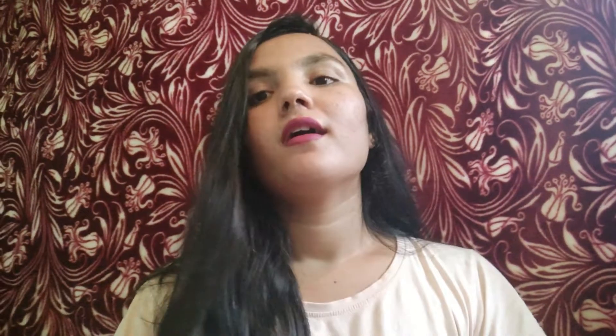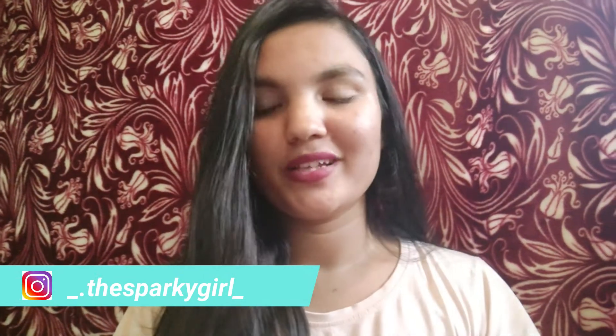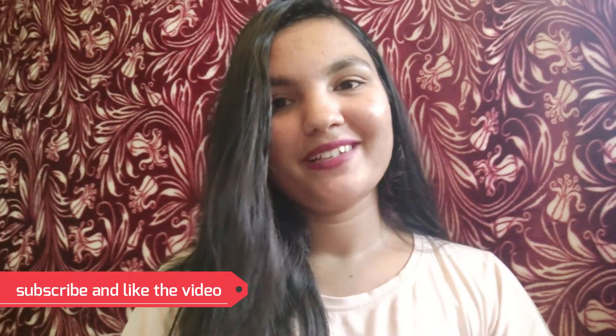Do try this remedy and comment down below. If you liked the video, hit the like button and take a moment to subscribe to my channel. Follow me on Instagram and Facebook as well — the handles are in the description box and on screen. Hit the bell icon for further updates. Let me know how you like this video — bye!